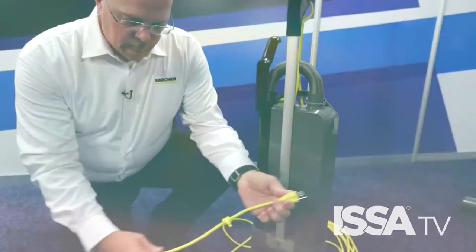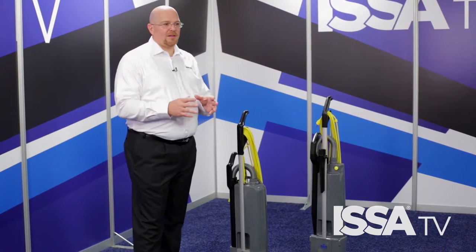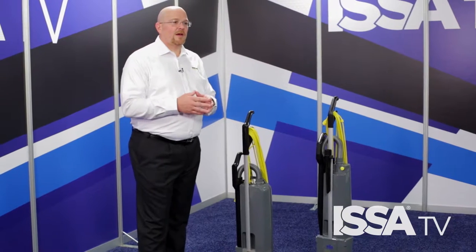Also, make sure that the cable is in good working order. The power cable should have no kinks, no cuts. If there are any kinks or cuts, make sure that you replace the cord so that it's safe for the operator.